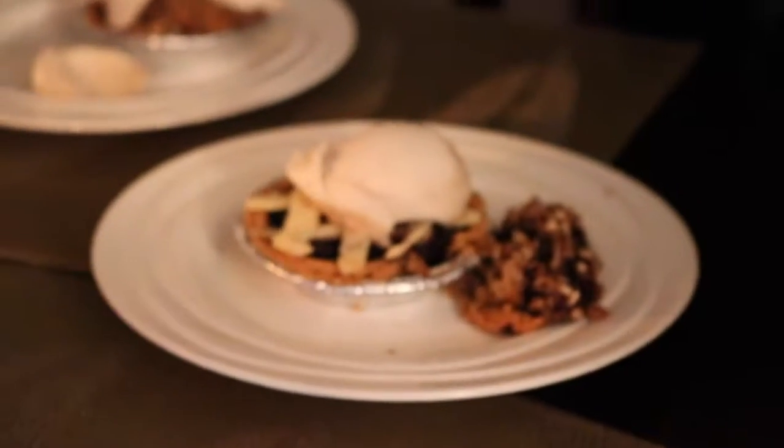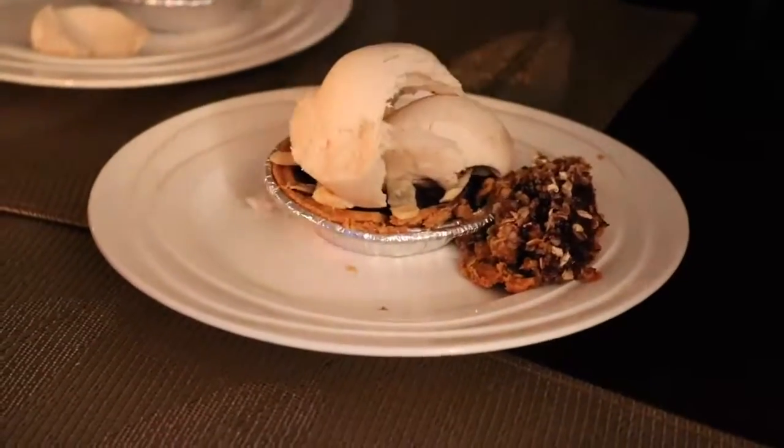Can I have some ice cream? Wow, that's a picture-perfect little pie. Look at that scoop of ice cream — it's so round. That's perfect.